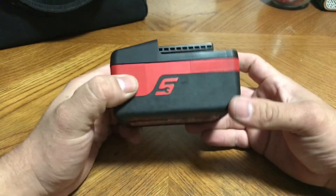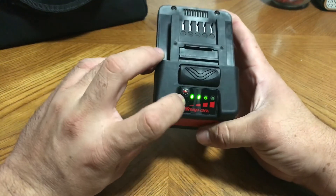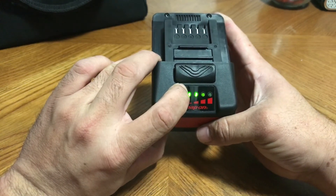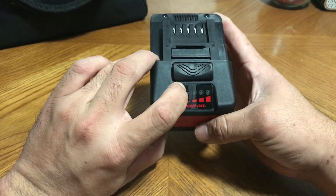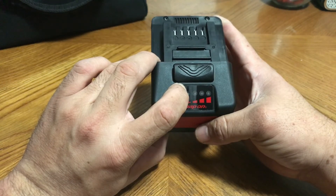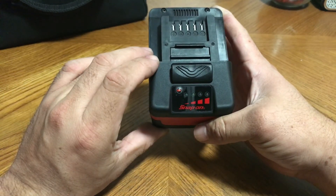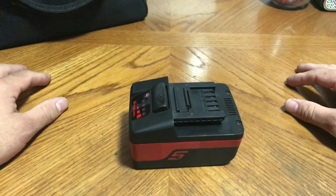That's a quick way to test the battery. Let me show you again — turn it on, this one's already down to two bars. Press down and hold for ten seconds. There it is: two, three, four, five, six. Like I said, it's only been charged six times.